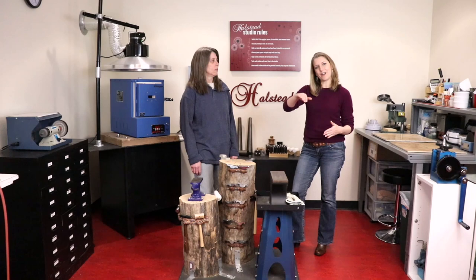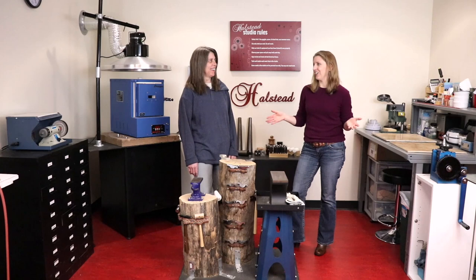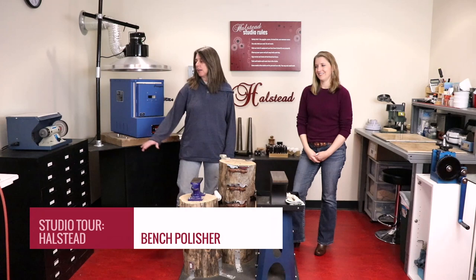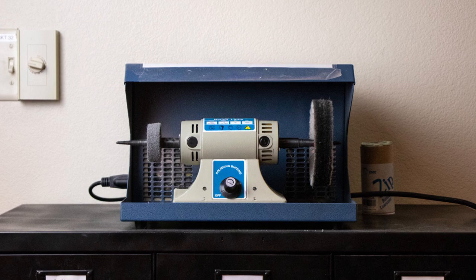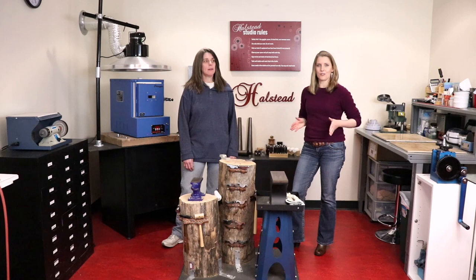Our studio tour continues into the alcove — the studio has a little bit of an L shape, and this corner is crammed with great equipment. Over here on the right we have our bench polisher, and it's actually sitting on a cabinet, which is awesome because it has a lot of supplies in it. So if you're limited on space, this is a great setup — the bench polisher sits on top, and underneath we have storage for all your buffing wheels and compounds, all right there so you can just walk up and get straight to work.